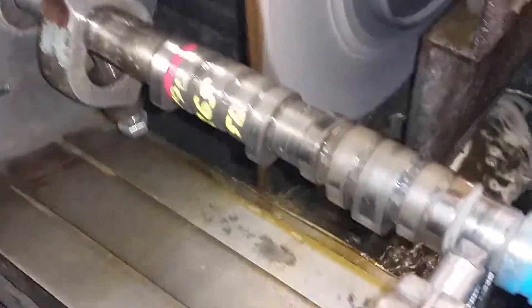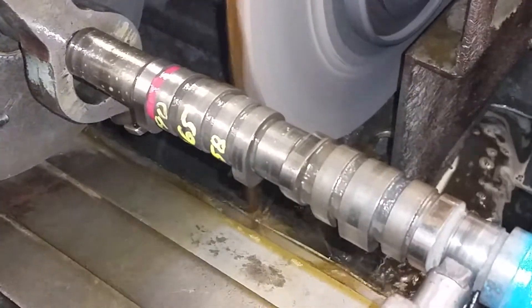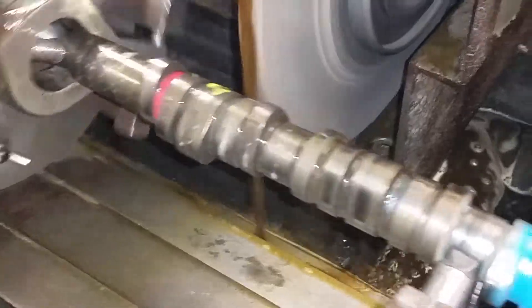That one lobe's done. I'll go ahead and hit the other exhaust lobe on the same cylinder — number one.